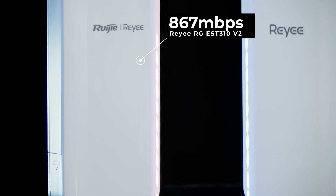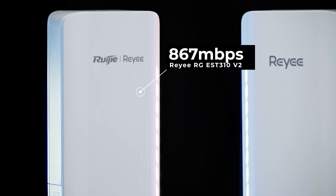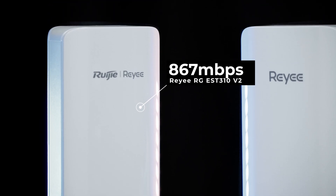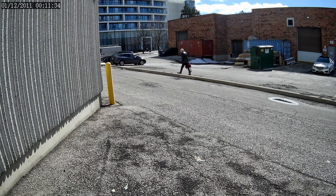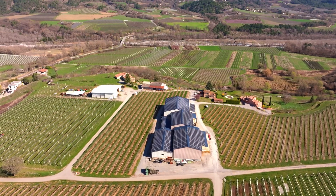The wireless bridge runs on a 5 gigahertz MIMO setup giving you speeds of up to 867 megabits per second. This makes it ideal for streaming high resolution video, sending large files, or connecting to remote buildings with minimal lag.